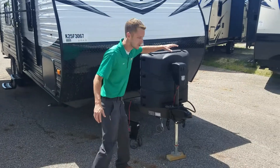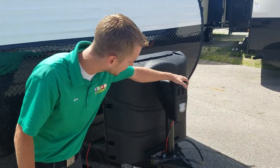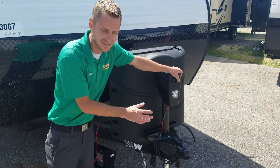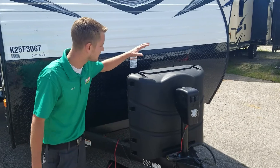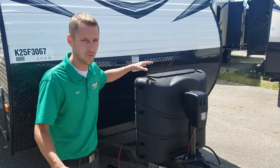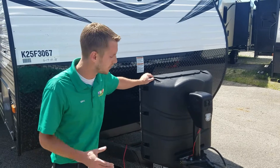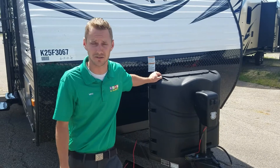Up front you have the power tongue jack — easy to hook up and detach, and it also has a light up front on it, making it easy to detach or hook up late at night or early in the morning. It will come standard with a 30-pound propane tank, so 60 pounds overall. With our dealership we do include full propane and a brand new battery in a box up front — no charge to the customer.